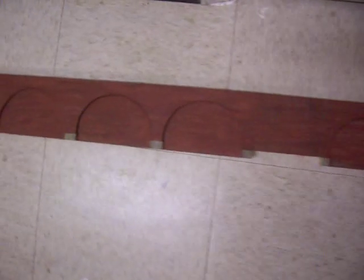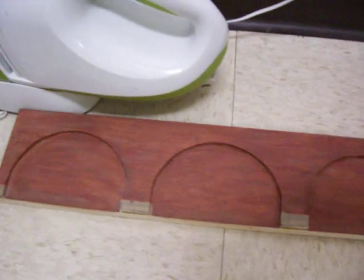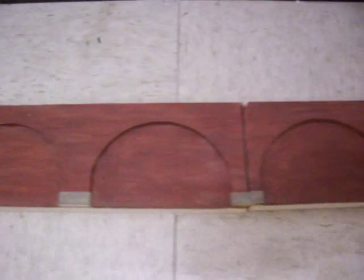Here's a quick video of the retaining wall since I can't fit it all in one picture. I have 3 quarter grade birch plywood behind it because that's what I had around.